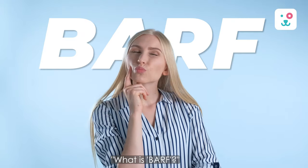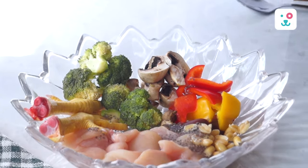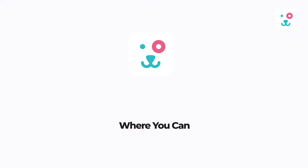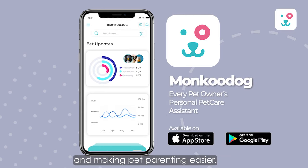Some of you must be thinking: what is BARF? Don't worry, we'll share every detail about the BARF diet at the end of the video. But before that, we would like to introduce our Monkoo Dog App — a personal pet care assistant app that will assist you in taking better care of your pet and making pet parenting easier.